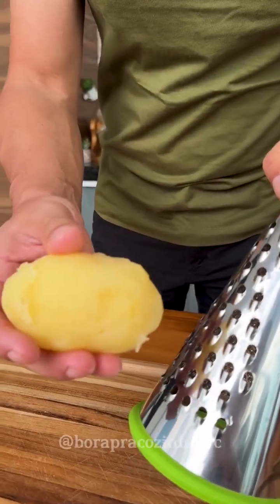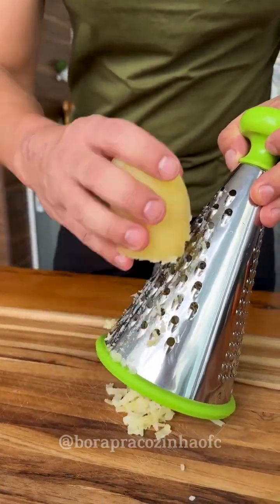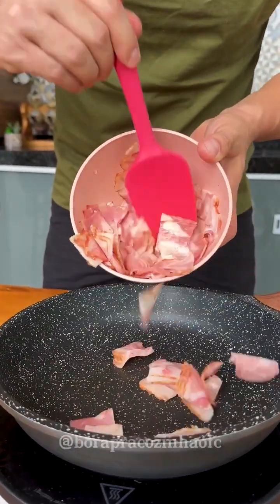With our potato already cooked, just remove all the skin from it and then we will grate it like this. Now in a hot frying pan we will add three chopped slices of bacon and fry well.